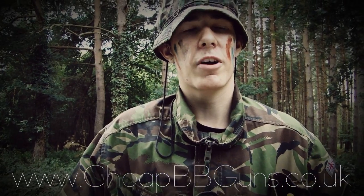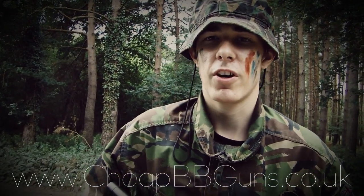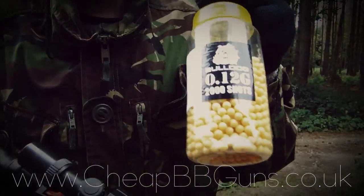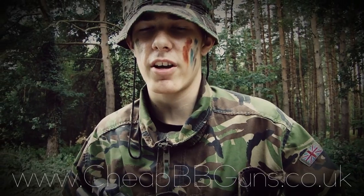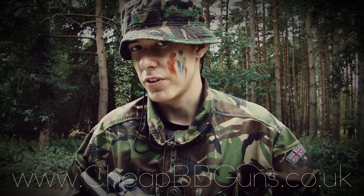Other items I recommend purchasing from cheapbbguns.co.uk: first things first, as always, eye protection is essential for virtually all types of firing condition. Followed by the high quality 0.12g ammo which we have here, and for those that want to take their accuracy and marksmanship that extra step further, you should definitely consider purchasing 0.20g ammunition, also available on the site.